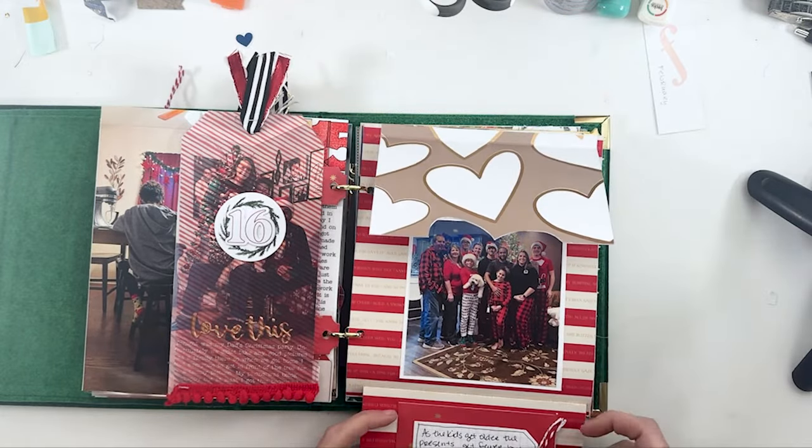A wrapping picture — of course, I got new wrapping paper this year that matched my Santa tree, so a little story about that.